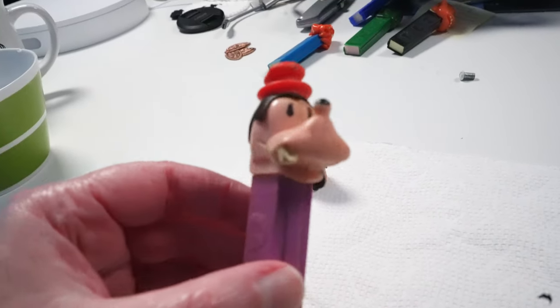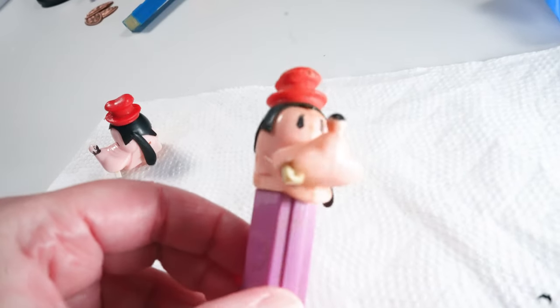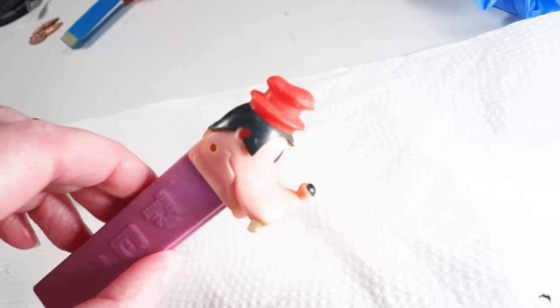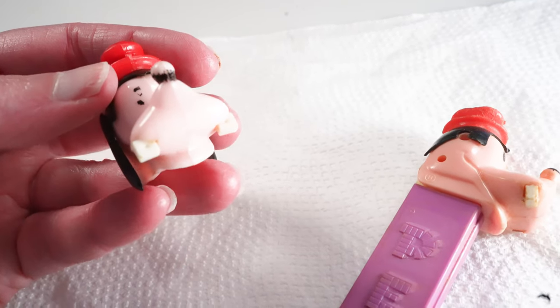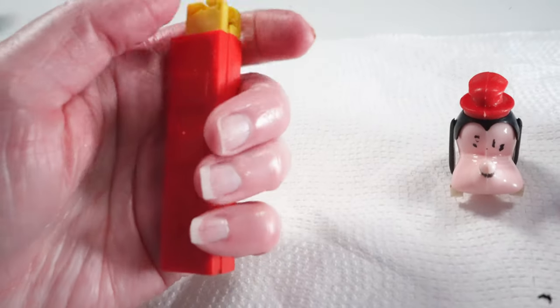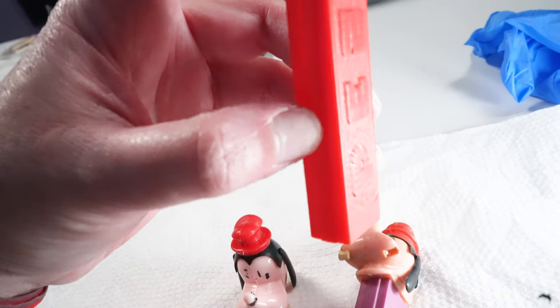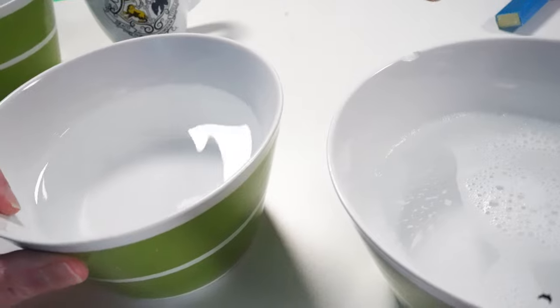Here's the Goofy Pez I'm going to clean — up close it looks really gross. Here are the donor parts: I'm going to use a tooth since this one's missing the tooth completely. I'm a bit nervous it might be stuck up in there, in which case I might have to get a new head. There's also a donor ear here. This sleeve is yellow, which is a weird color combination, and it's broken — no one can use this sleeve, so I just bought it for the parts.